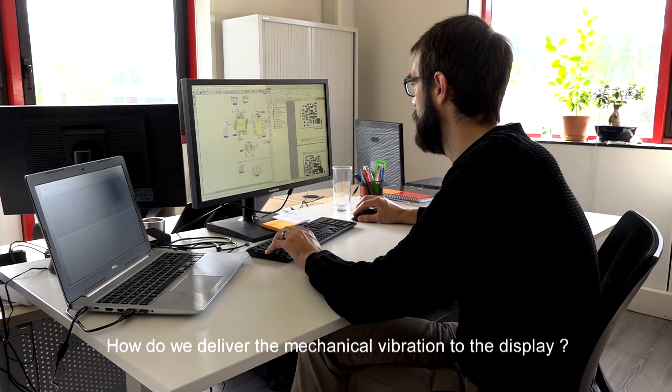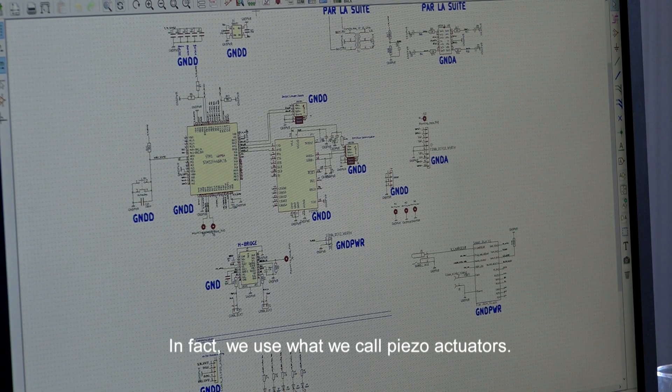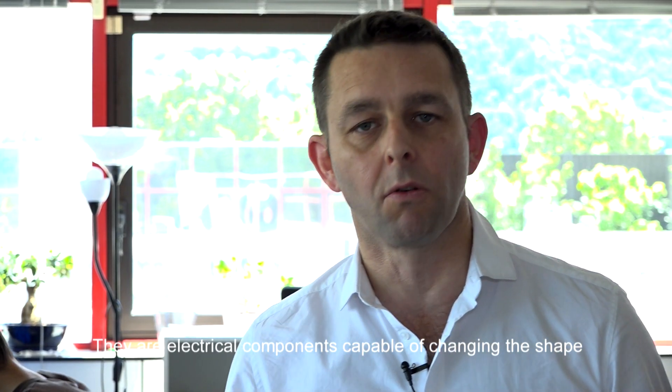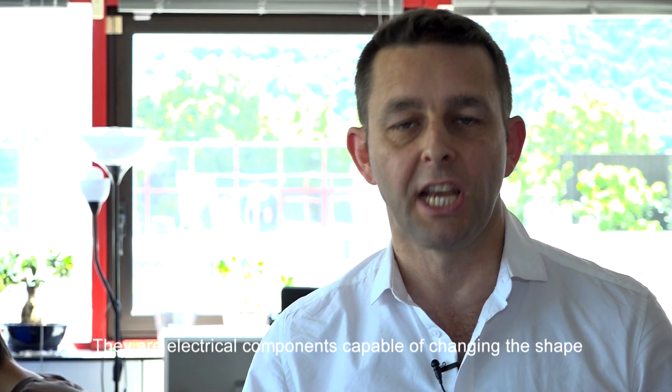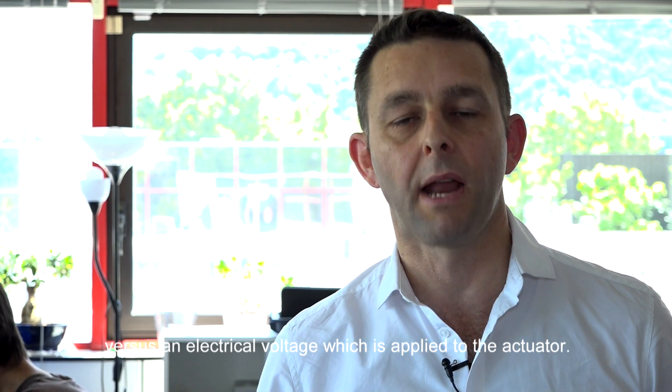How we deliver the mechanical vibration to the display: we are using what we call piezo actuators. Piezo actuators are electrical components which have the capability to change their shape versus an electrical voltage which is applied to the actuator.